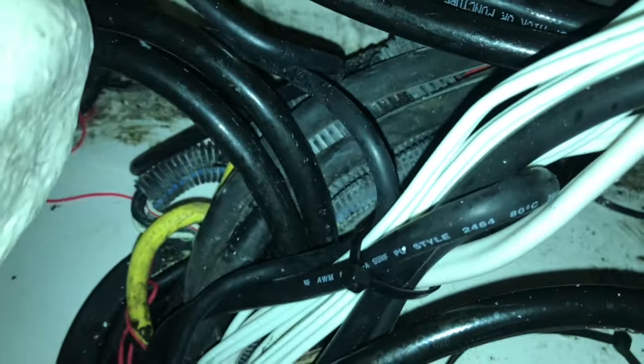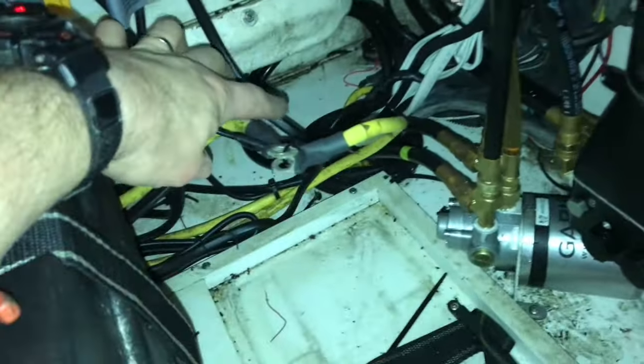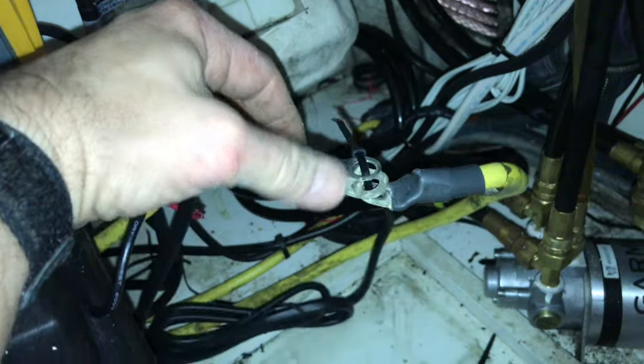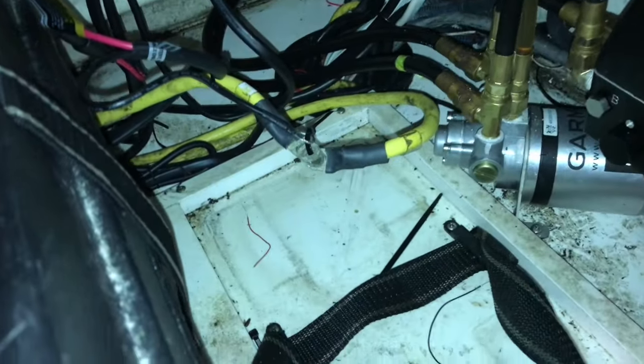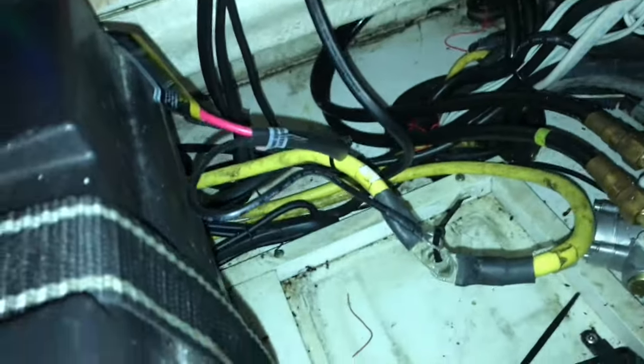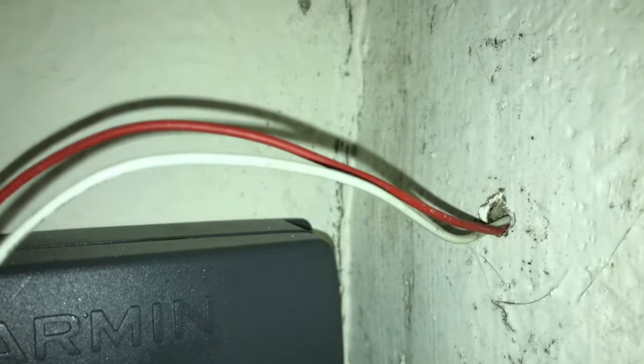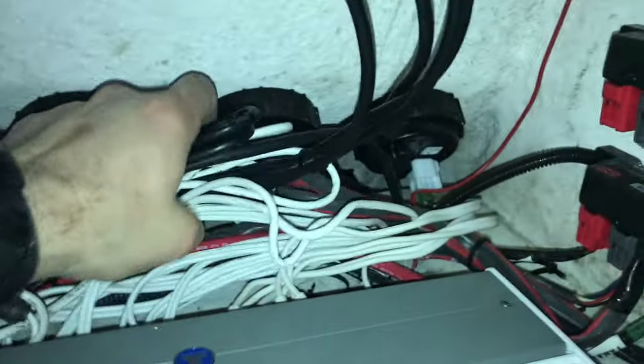Get the zip ties cut off and get it freed up. I had to take the battery out to get to this. What I like to do when I take the battery out - so I can remember how many wires are on the battery terminal - is gather them up and zip tie them together. That way you know what went on the battery. If you have multiple batteries, label them battery one, two, or three so you know how many went on each. Here you can see the clips going into the boat - I pulled it back up through.